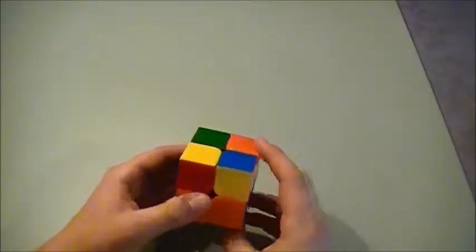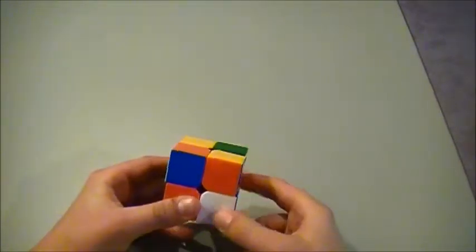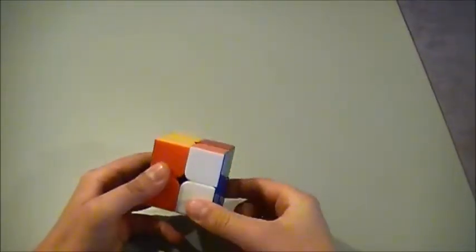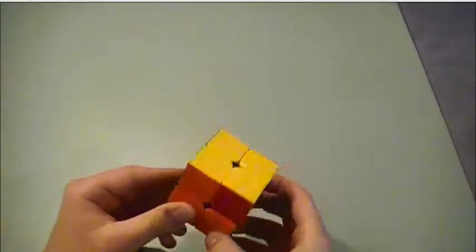Now we're just going to do that algorithm again: right clockwise, top clockwise, right counterclockwise, top clockwise, right clockwise, top twice, and then right counterclockwise. Now we have solved our yellow.